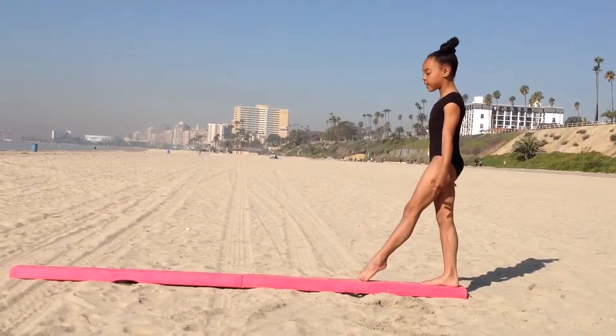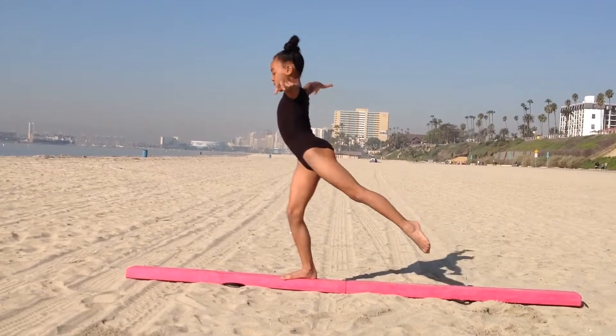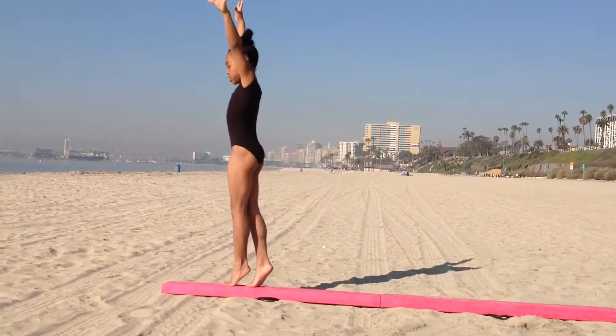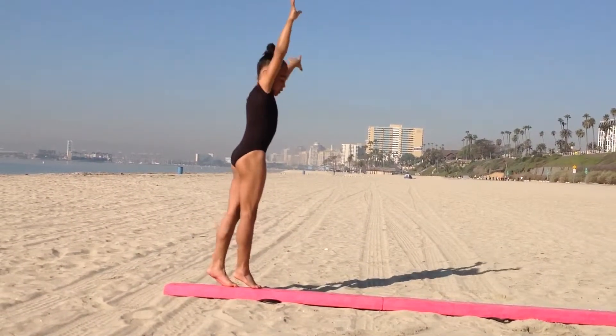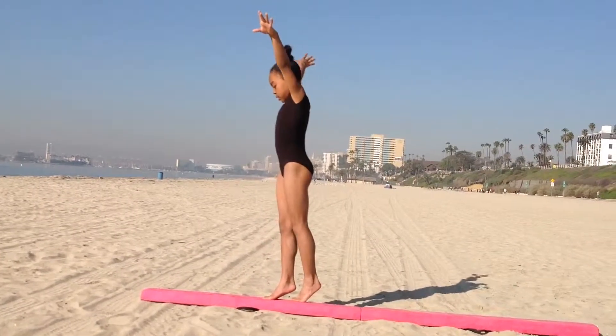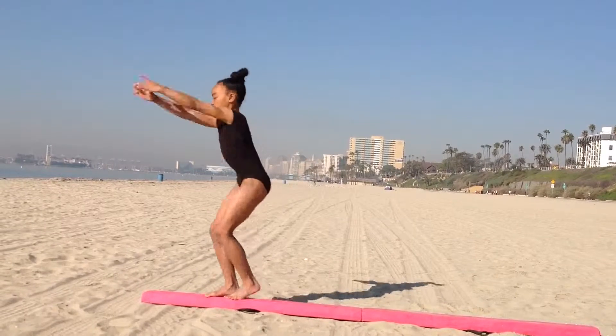First, you put your left leg in front. You leap with your right leg, put your left foot in front on tippy toes. Pivot. You step again with your left. You pivot. Then you come down and straight jump, finish.